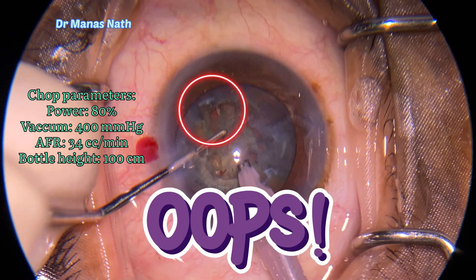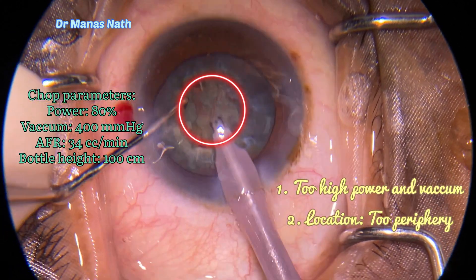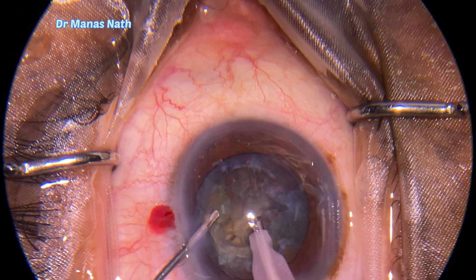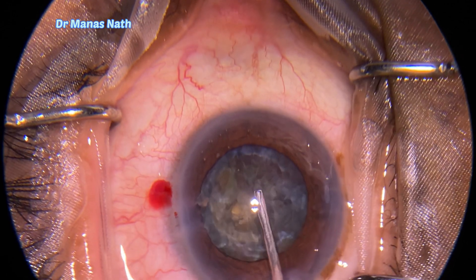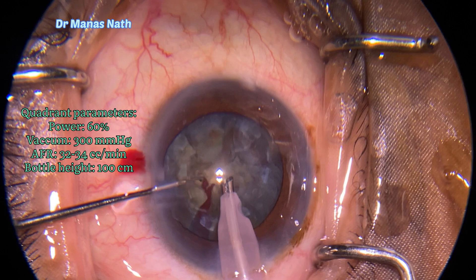With high power and the phaco parameters you can see on screen, my location was too peripheral and I was on too high power and vacuum, because of which I landed up in this punch hole defect. I decided to stop here, injected viscoelastics, tamponated that part.